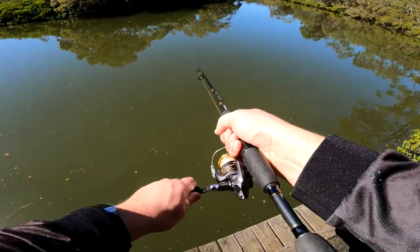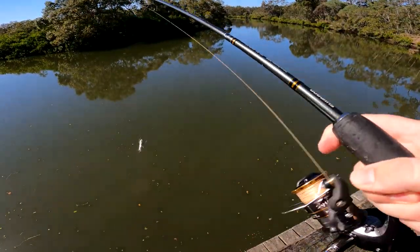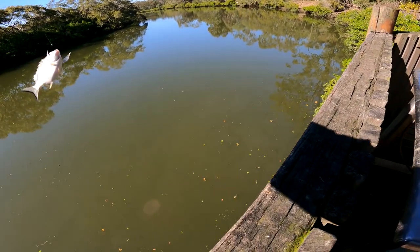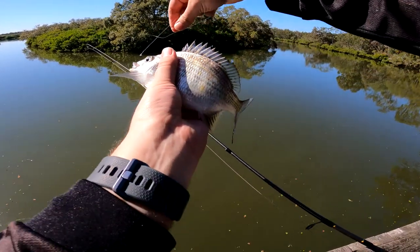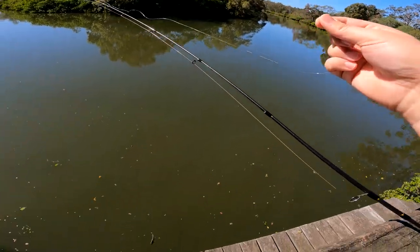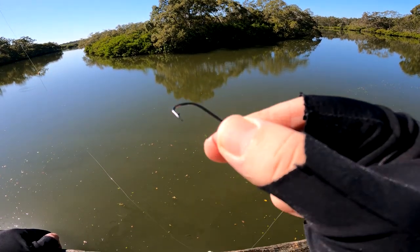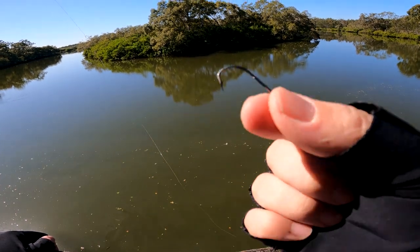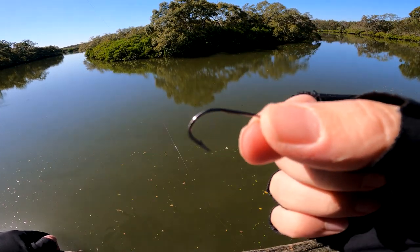Yes! Got him! What a little bream. Little bream. How lovely. Little bream. This is why you need to check your hook and line — I just got a log, and you can see the hook is very bent. So I'm going to change that hook out. We're going to try again.